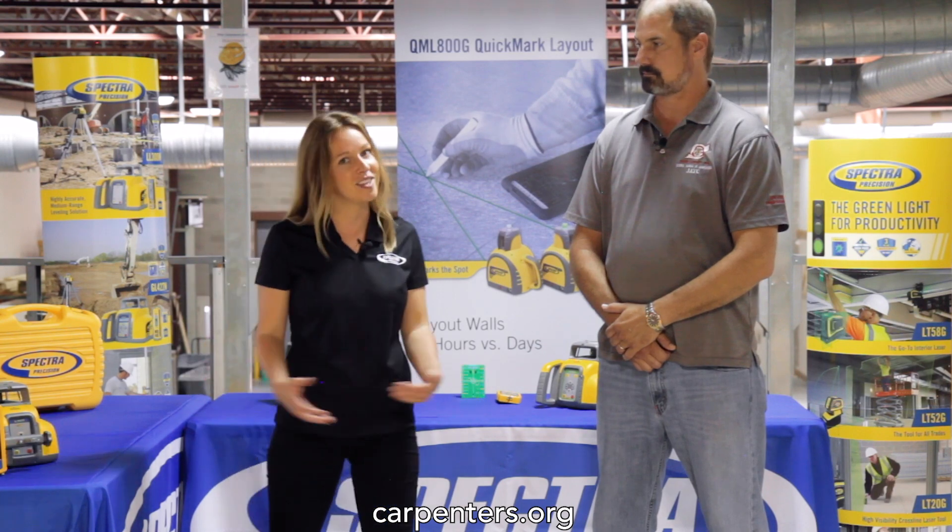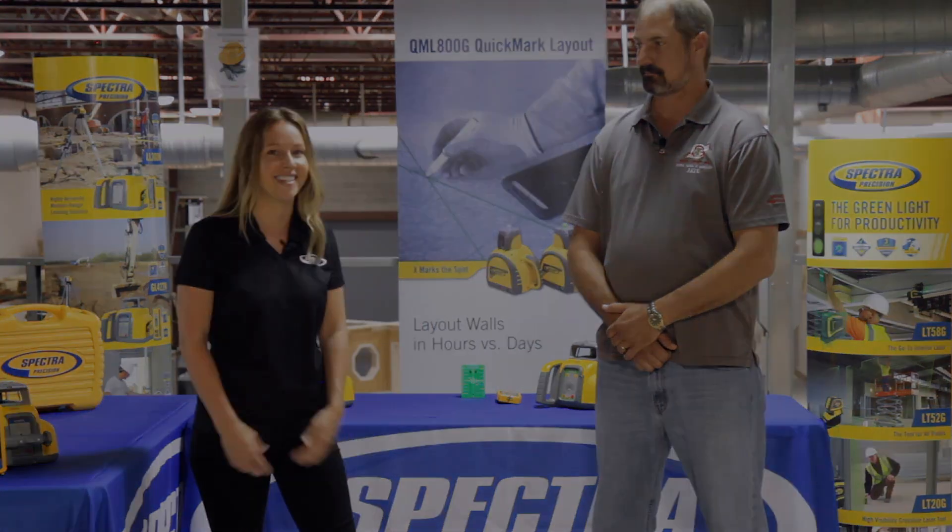And that's it for this episode of Spectra Precision's Insiders. We'll see you next time.